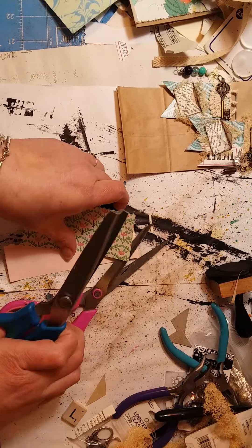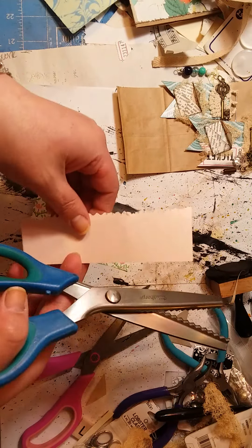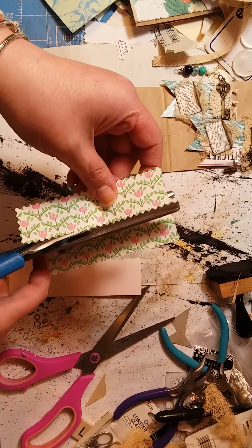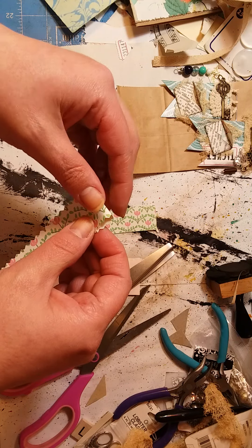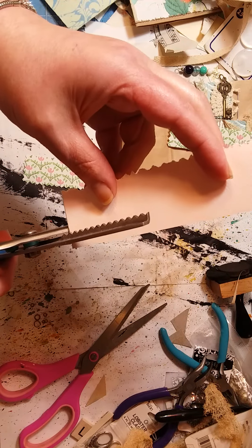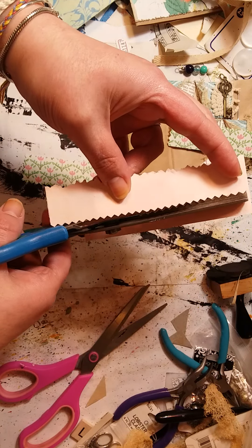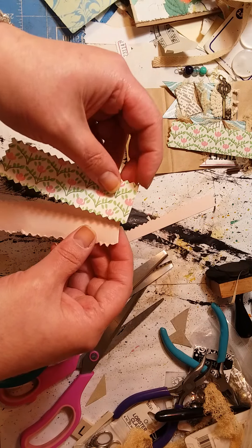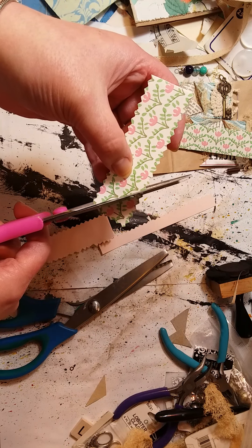Back to the paper clips — I just have a couple scraps here I'm going to use. Let's cut this down a little bit. How have you guys been? It's been a while since I've done a video — been a busy girl. Let me cut this down a little bit too. I'm just going to fold it over like that and do a banner style.